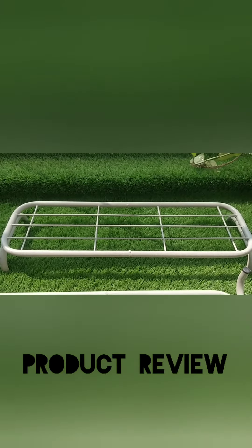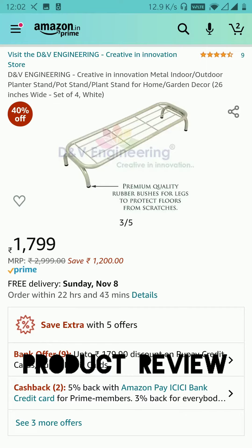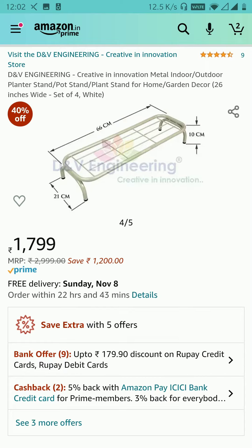So in case you're looking to buy a plant stand, you can definitely consider these. The link is in the description. Please like, share, and subscribe to my YouTube channel. Thank you.